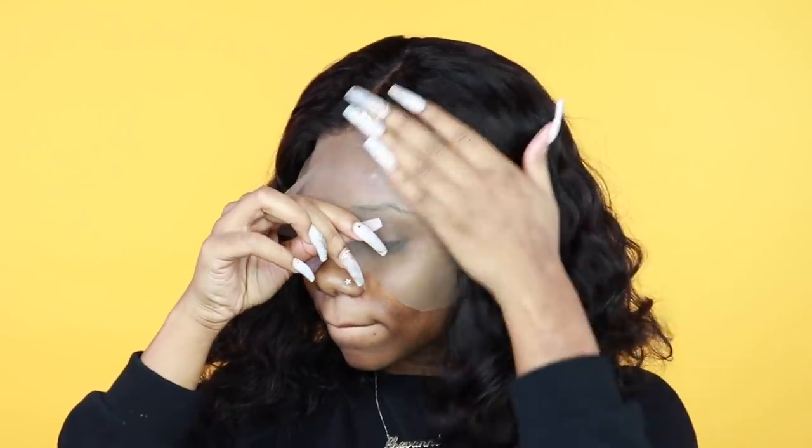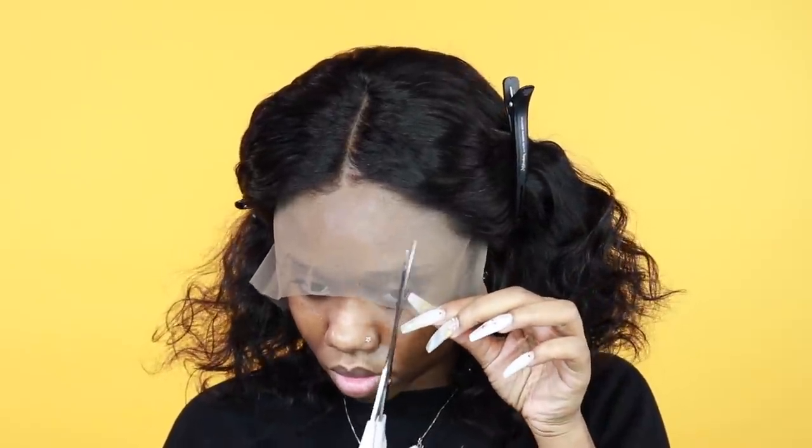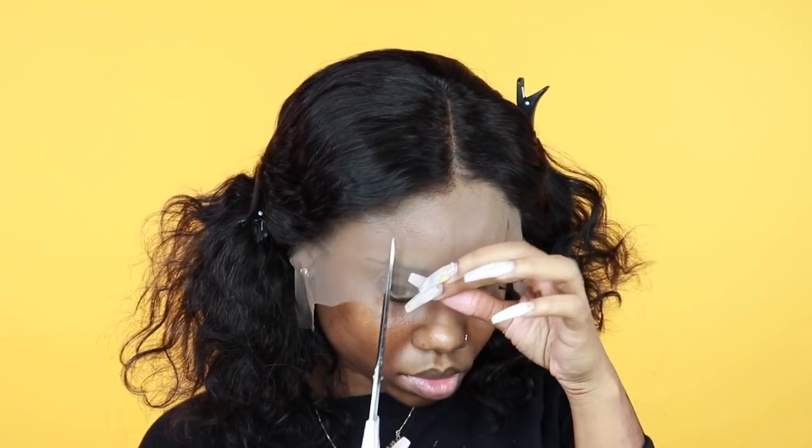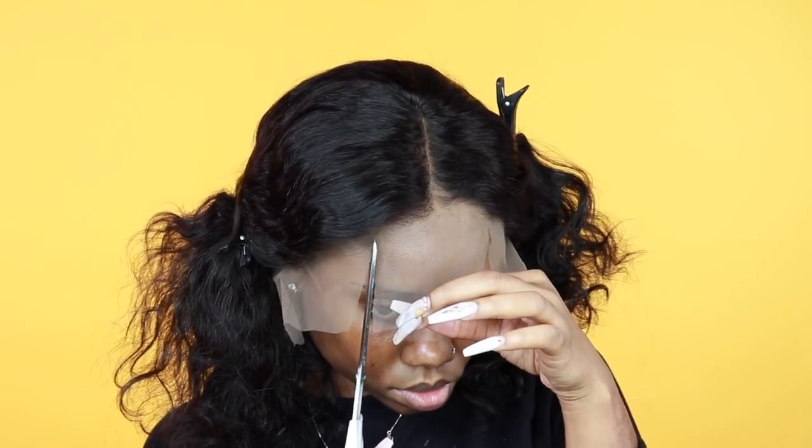I'm just showing you guys the natural waviness to the wig — I'm going to style it a little later on in the video. First things first, I want to see how the wig is fitting my hairline before I actually tack it down. The first thing I do when installing my wig is make two cuts on the side of the lace so I can lift it.